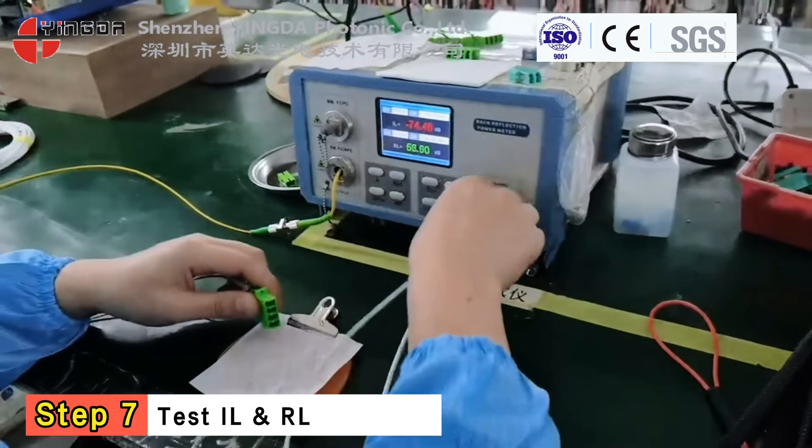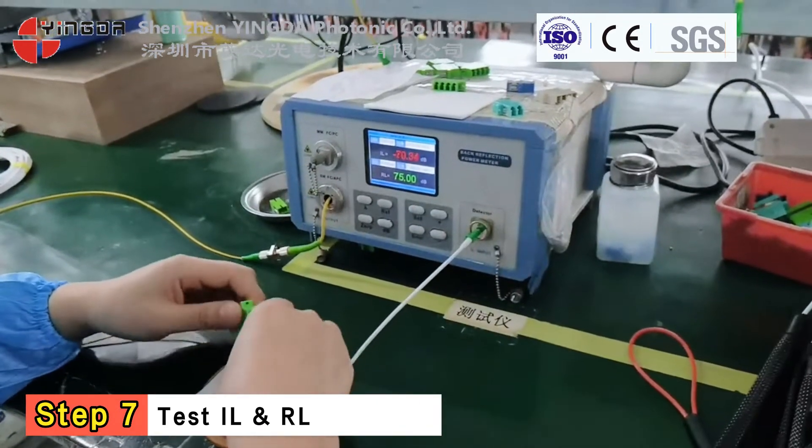Step 7. Test the fiber connector's insertion loss and return loss.